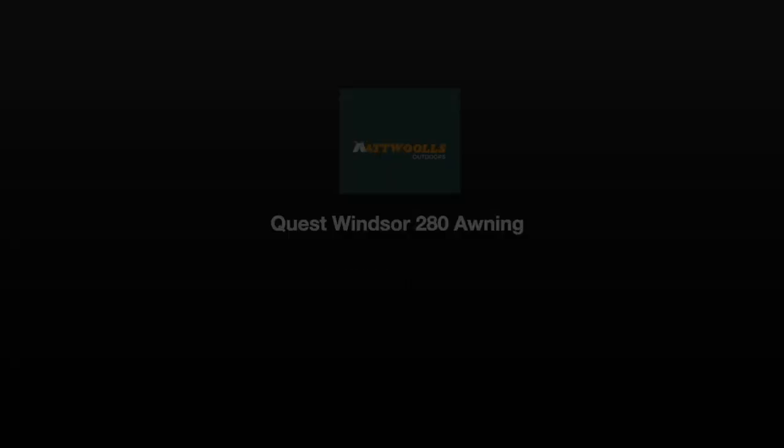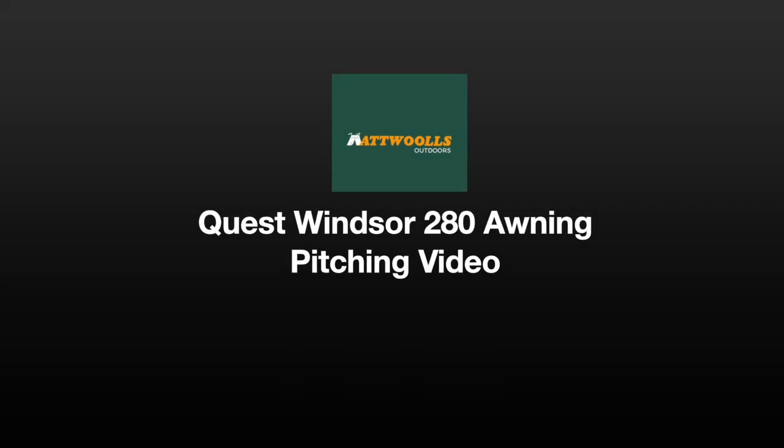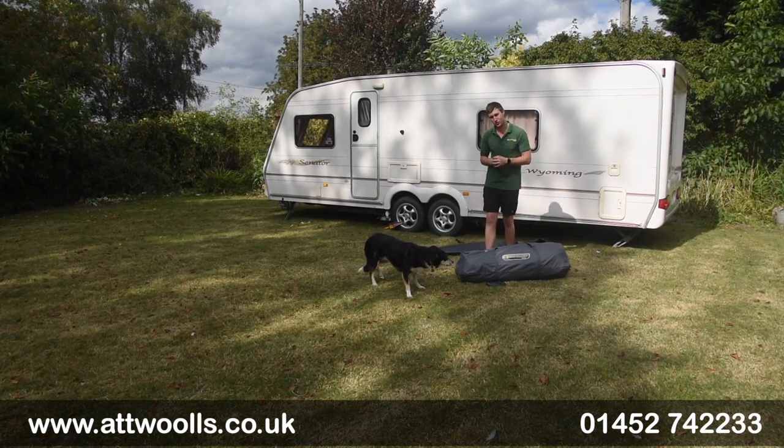For the latest top tips, reviews and advice, please subscribe below. Hello and welcome to AtWars Outdoors with me, Mike.